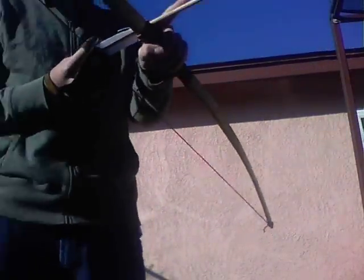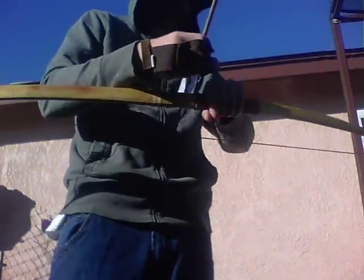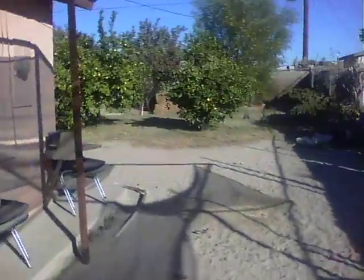That one flew nicely, it just kind of flew a little bit low. That one also flew low. Let's see how this one does. Close by. That's probably the worst shot, but it still came close by to the other arrows.